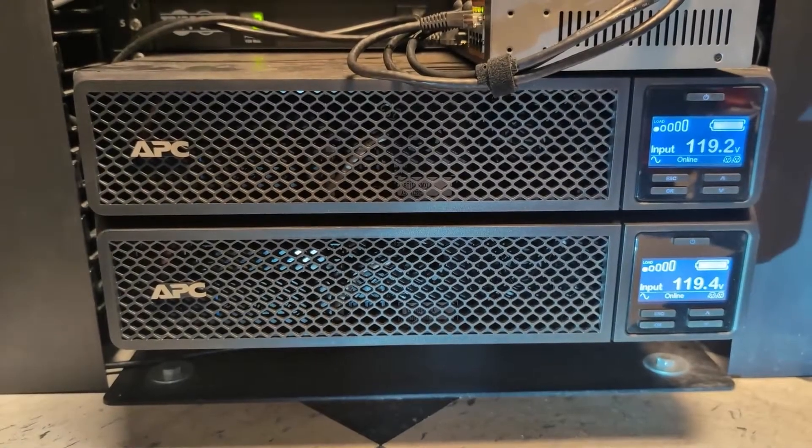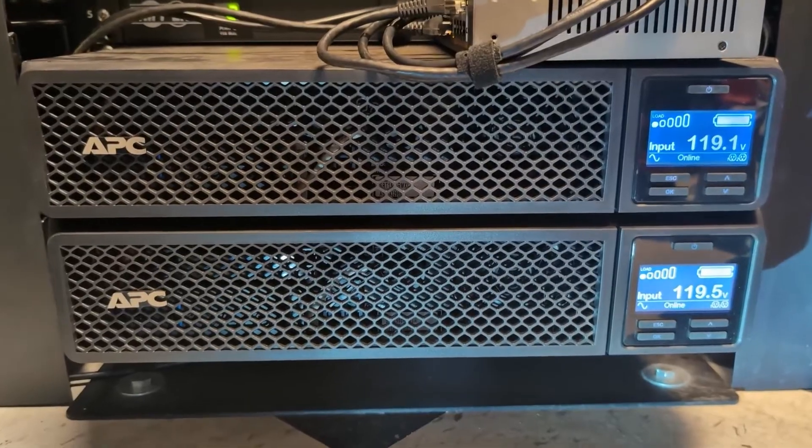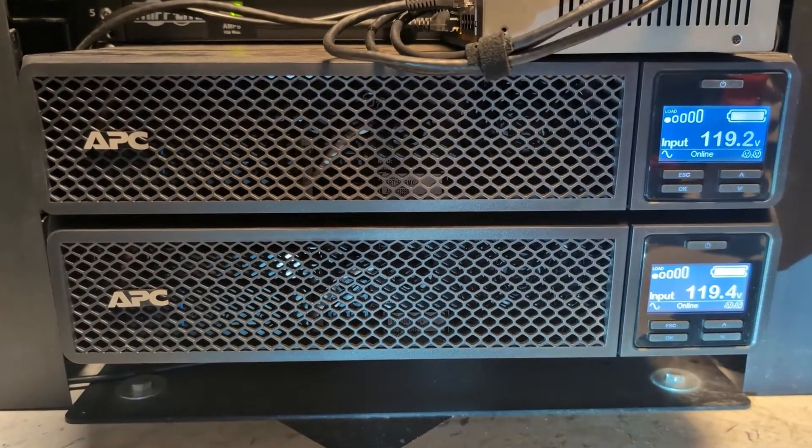Hi, my name is Mike, and in this video we're going to be showing the process to replace the battery in an APC SRT1500 rack mount network UPS.